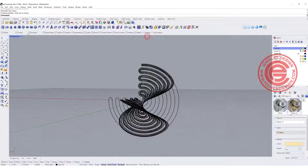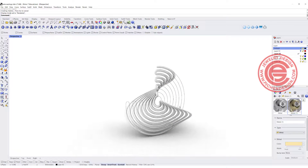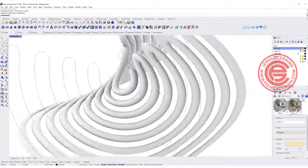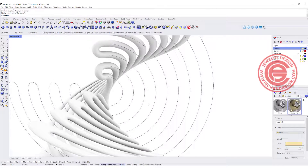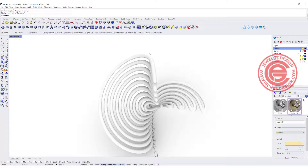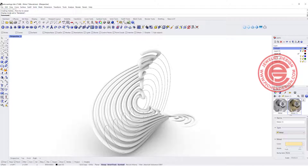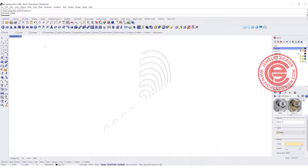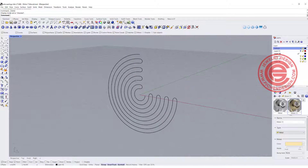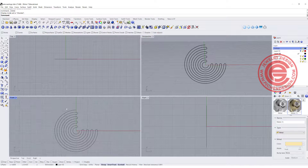It looks alright, but let's take a look in the render view. As you can see, some areas here become really pointed. That's because twisting not only changes the direction, it also changes the thickness — so the thickness is not consistent. I actually want to twist the wire first and pipe it later, so I can make sure the thickness stays consistent.